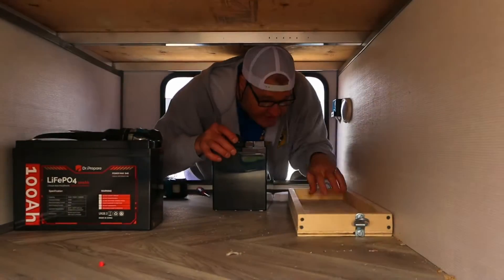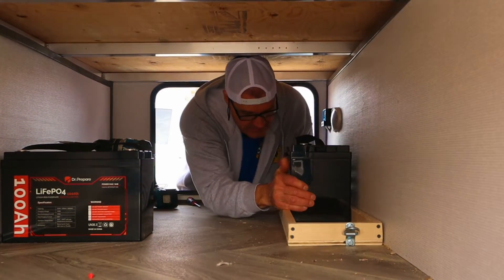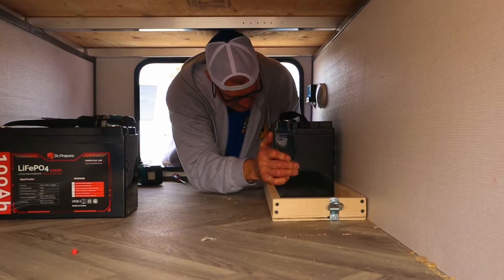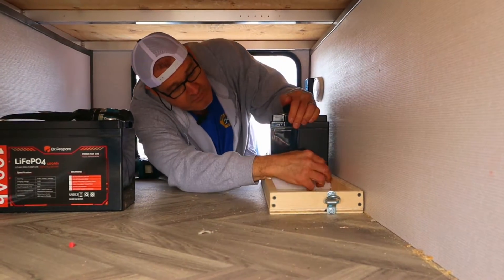I've made this tray to hold two batteries. They're pretty light, and I'm going to use some of the packing foam as a buffer between the batteries.